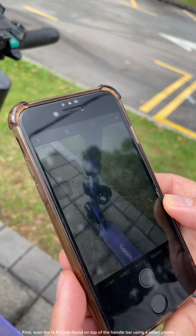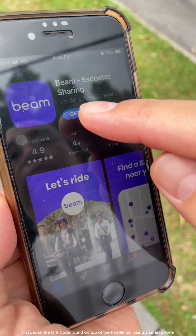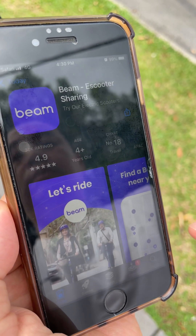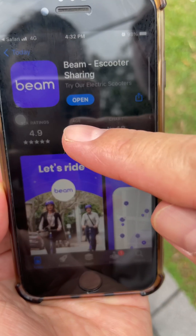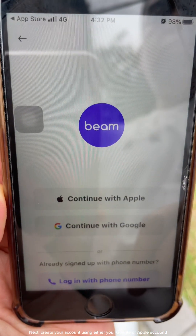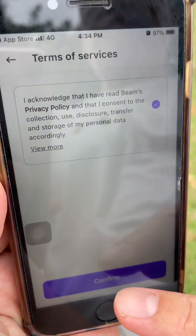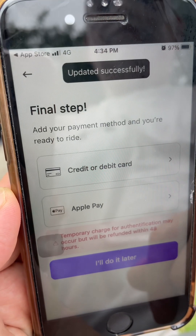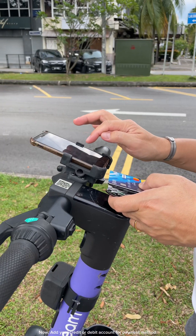First, scan the QR code found on top of the handlebar using a smartphone. Then, install the app. Next, create your account using either your Google or Apple account. Now, add your credit or debit account for payment method.